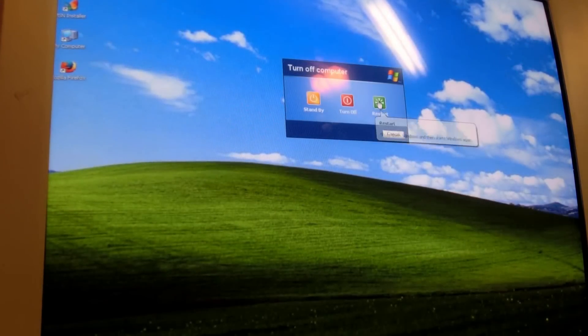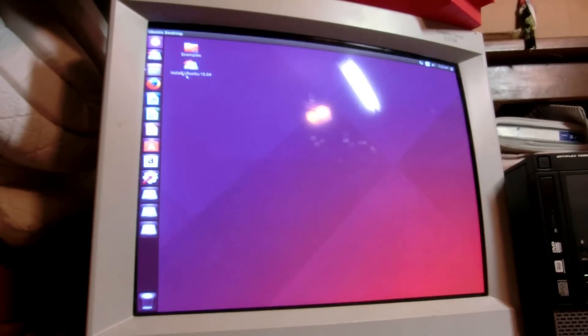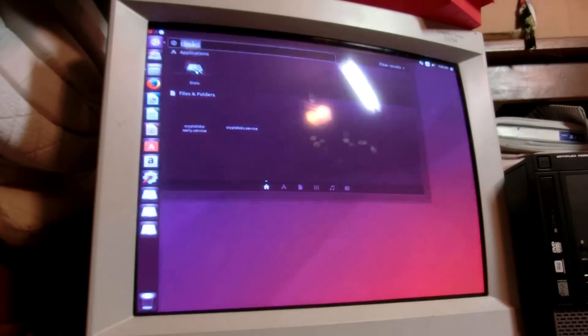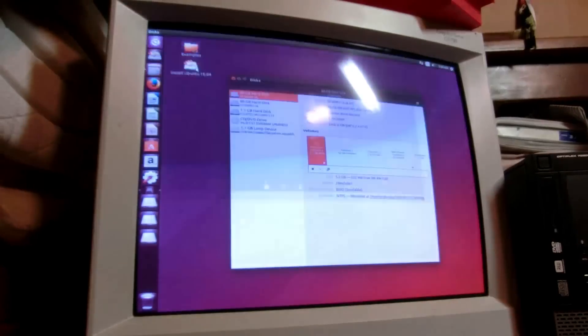Let's restart and try to load up Linux. That's weird — it's not coming up in the side. Before, it was coming up down here. By weird, I don't actually mean it's doing something wrong — I mean I may have accidentally formatted it. Yeah.